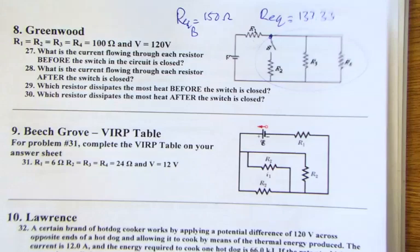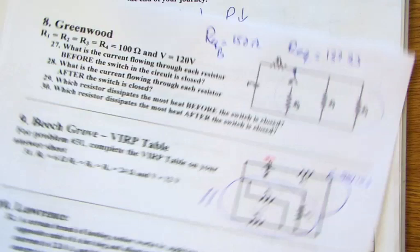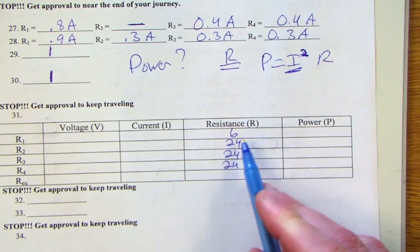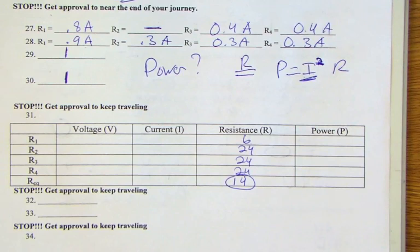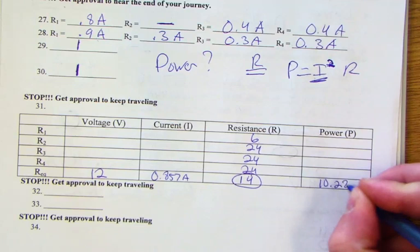For Beach Grove, three resistors are in parallel and then in series with a final one. Building a VIRP table: resistor one is 6 ohms, resistors two, three, and four are each 24 ohms. The three in parallel plus the series one gives an overall equivalent resistance of 14 ohms. With 12 volts supplied, the total current is 0.857 amps and total power is 10.28 watts.